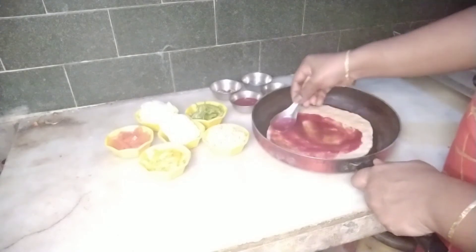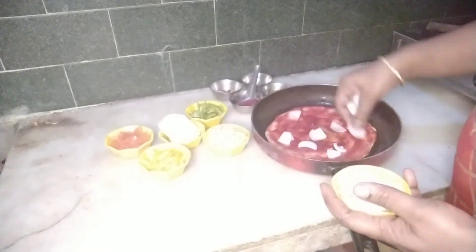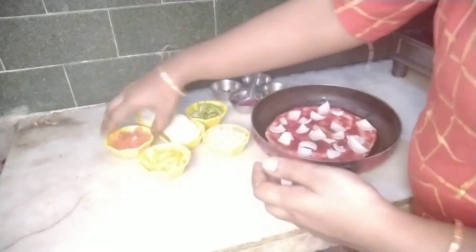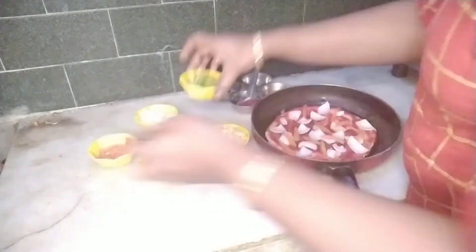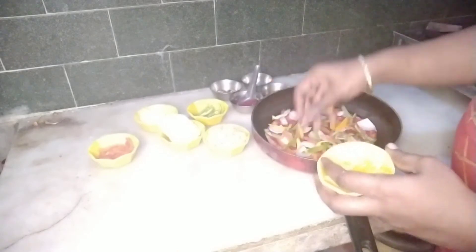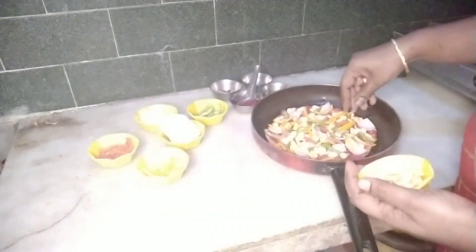Spread it with onion, capsicum, sweet corn, paneer and pineapple. You can try soya chunks as a topping as well.